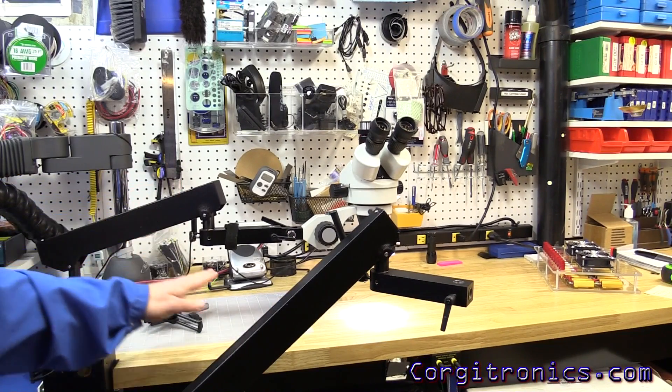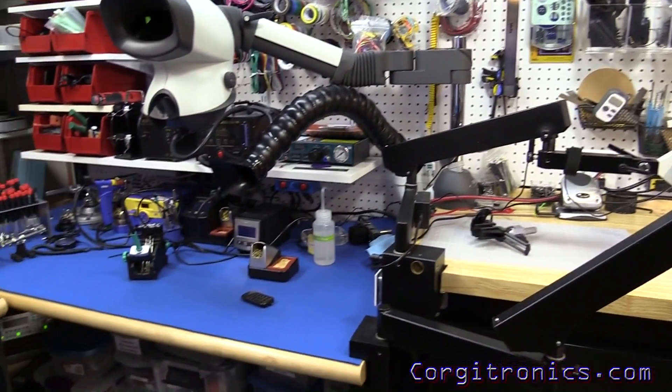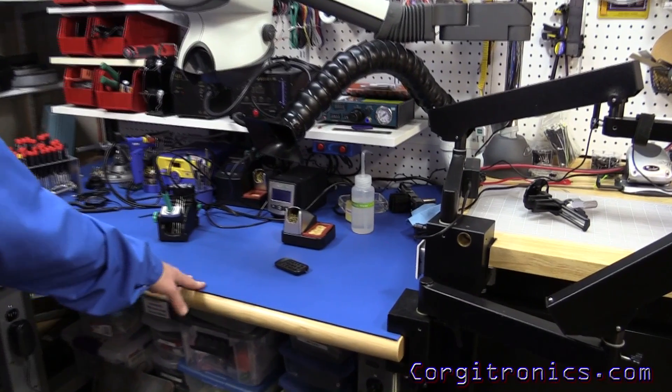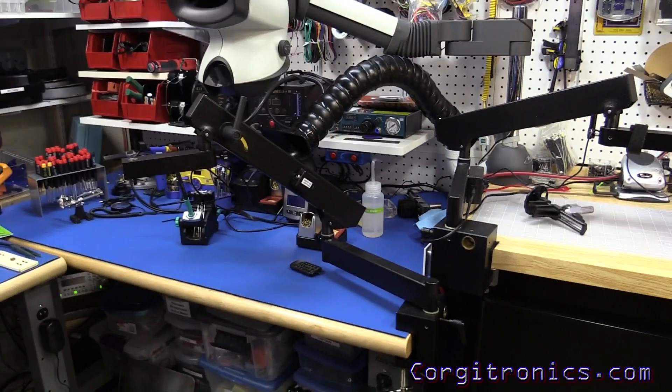I don't do most of that over here on the workbench — I do all of that over here on the soldering bench. But as you can see, the arms swing very nicely around, so I can use it on either side.